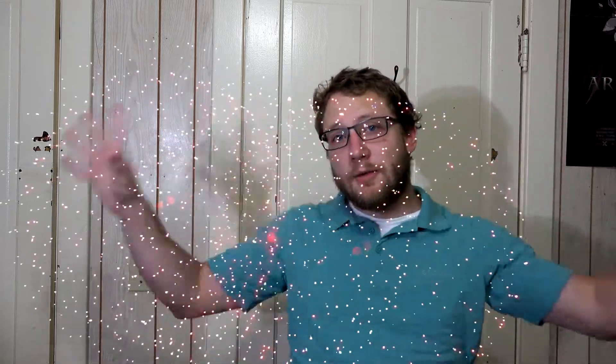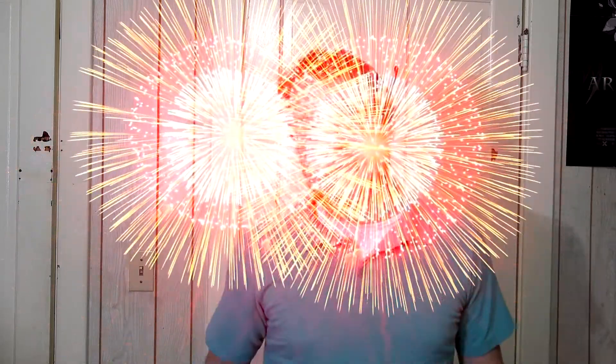It also works for things like fireworks — really anything on a black background. You're going to have a better effect if you do a composite with a screen overlay. I get what they're thinking when they're green screening fire.